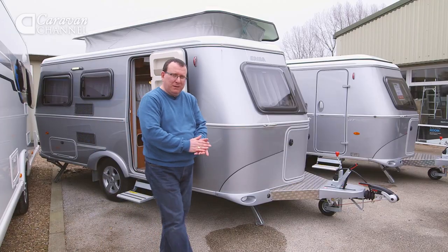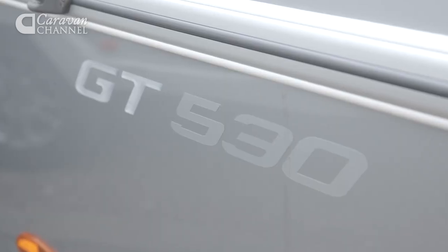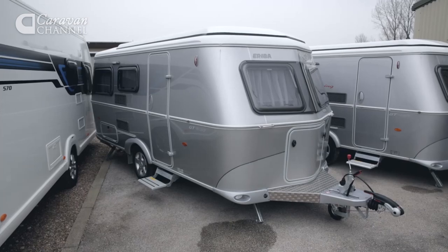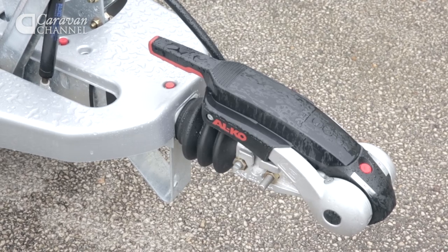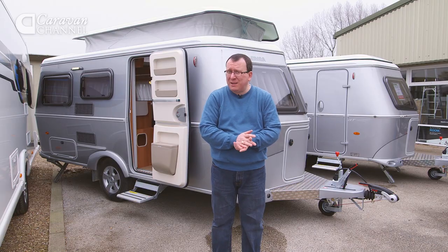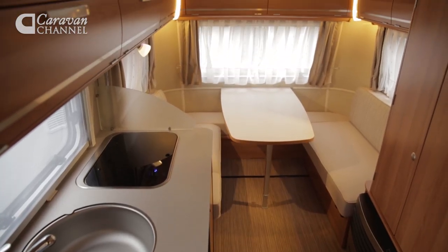There really is much to like about this new Ariba Troll 530. It's beautifully made and engineered, looks the business, and with the right tow car should be a breeze to tow out on the roads too. It's surprisingly grown up inside as well, with its proper washroom, good kitchen, and spacious front and rear dinettes.